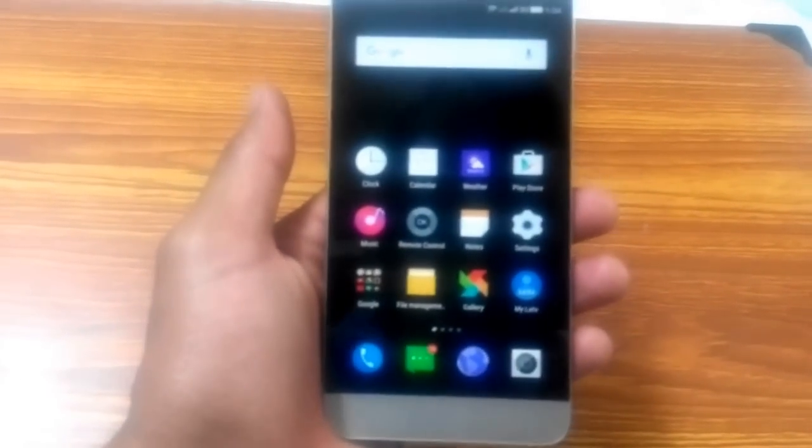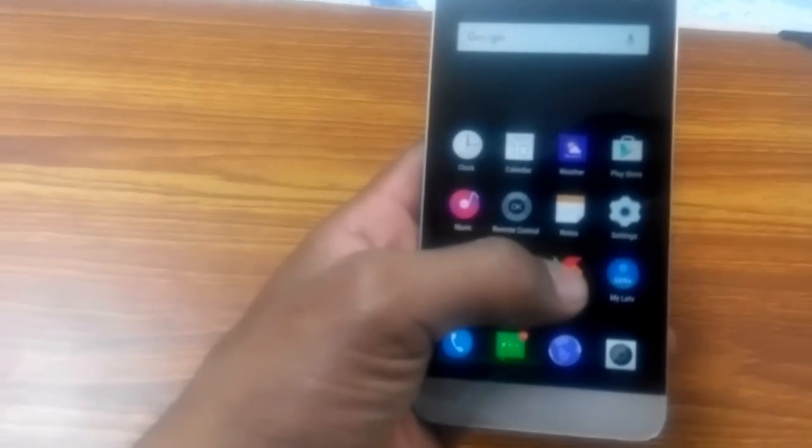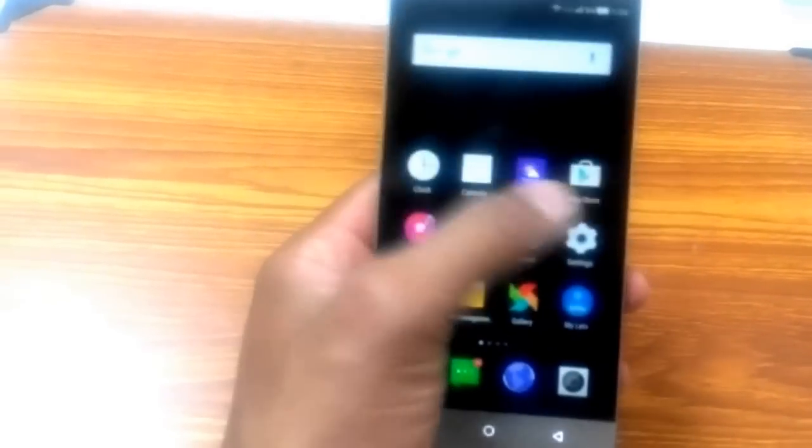Talking about camera quality — it is very bad in low lighting conditions, but this is the case with most budget devices. However, in broad daylight, pictures come out very good. Here is a sample picture clicked in an outdoor condition — you can see it contains a lot of detail and the picture quality is very clear. So expect good photos in daylight, but don't expect good photos in normal indoor or low lighting conditions.